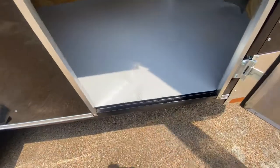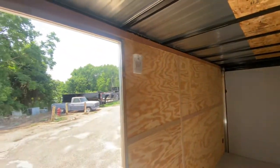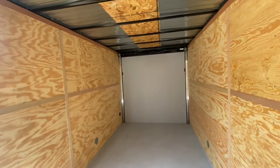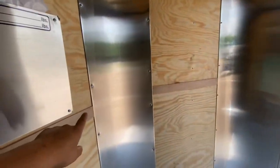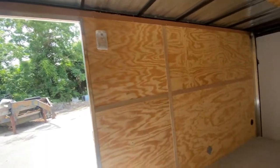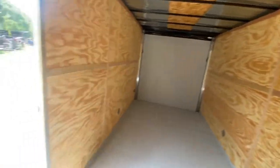In the interior of the trailer you have treated three-quarter inch plywood floor, plywood walls, and square tubing in the walls and ceiling. There's an LED dome light that operates when connected to the vehicle. You've got seven feet of interior width, and 16 feet of space that starts at the point of the V and goes to the rear of the trailer.